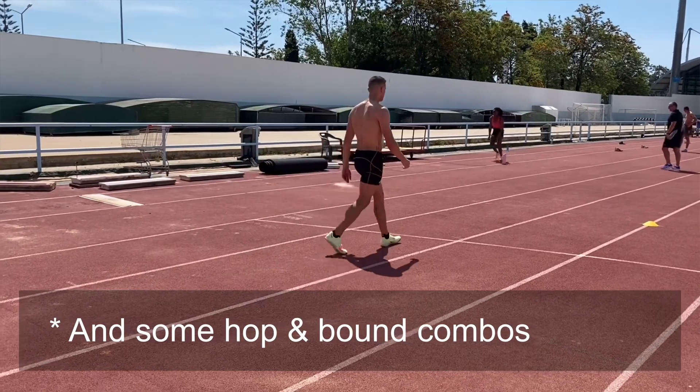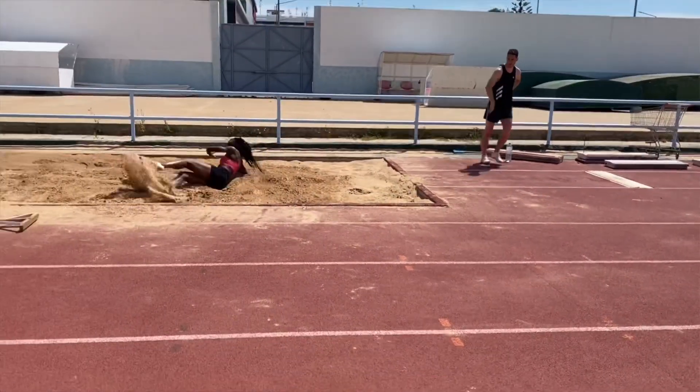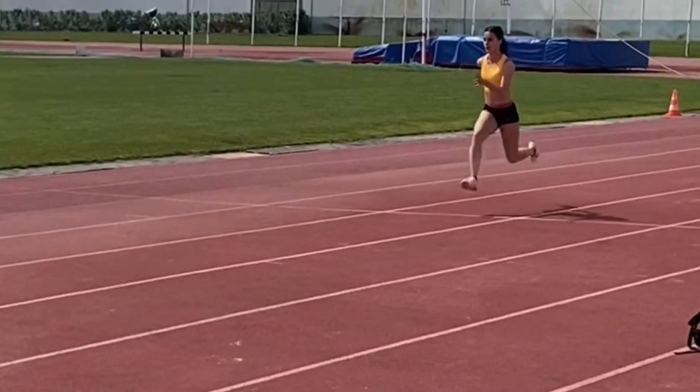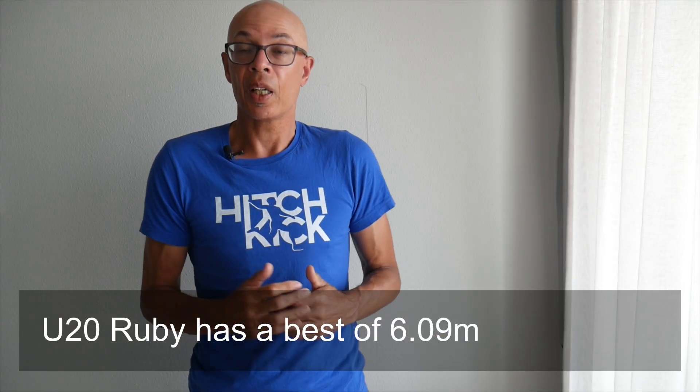Jahisha worked some short approach triple jumps off 10 steps, whilst James did some run-up structuring work. We were also joined by Ruby, who was coming along for four days. She just did a shakeout with some strides in order to get into the groove — she literally landed that morning and was training a few hours later.